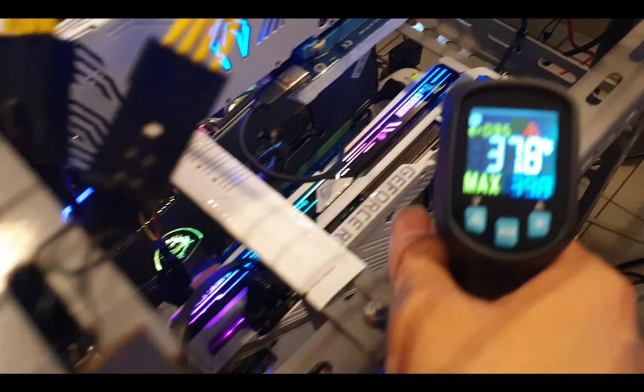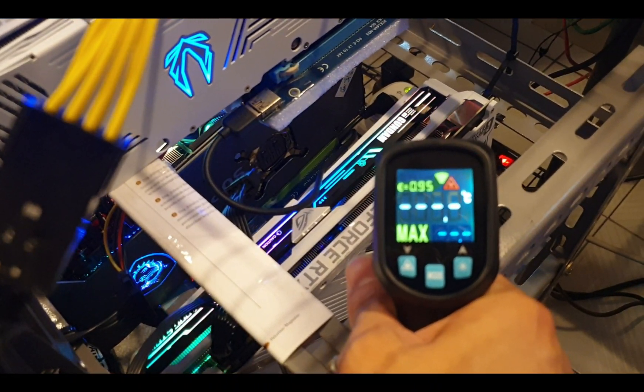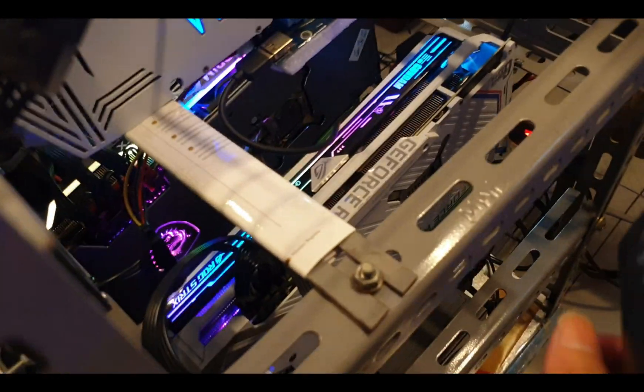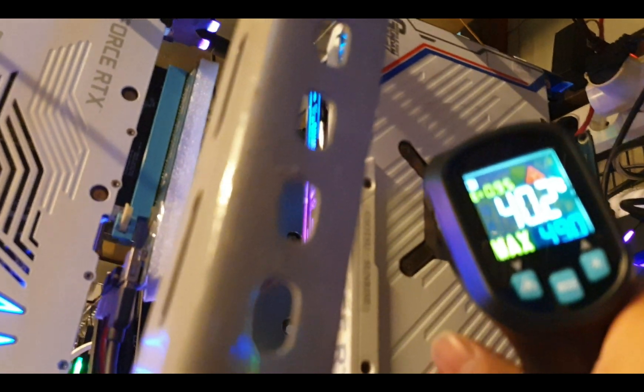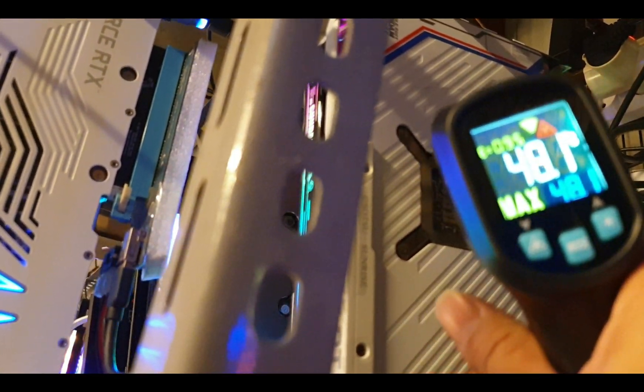Let's check the temperature with the thermal gun. It's shooting around 43 degrees from the front. From the side with the Asus it's like around 84°C — hold on, let me shoot it again.